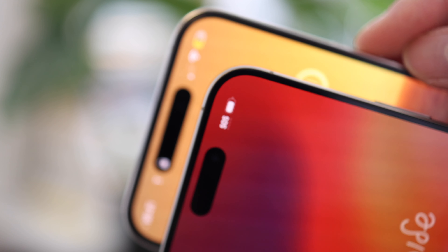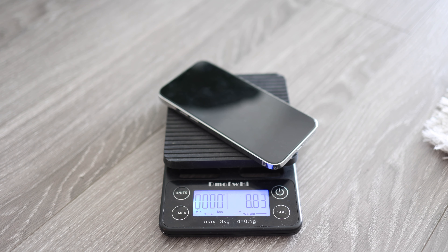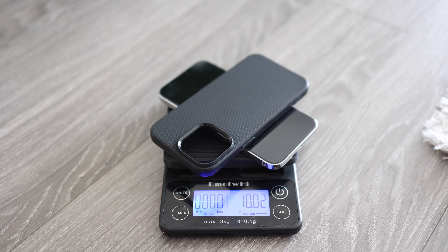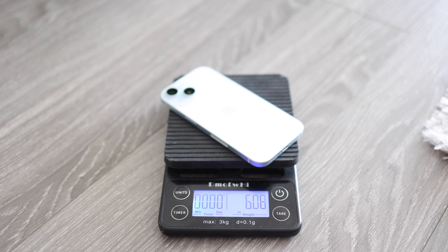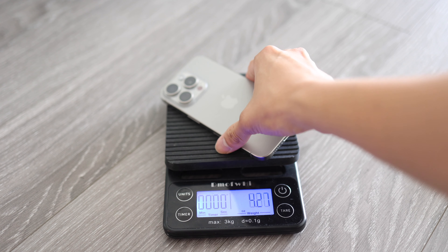Finally, we have a weight comparison. As you can see, the iPhone 14 Pro is 8.8 ounces, and with a case it's 10 ounces, versus the iPhone 15 which is 6 ounces, and the iPhone 15 Pro being 6.7 ounces.